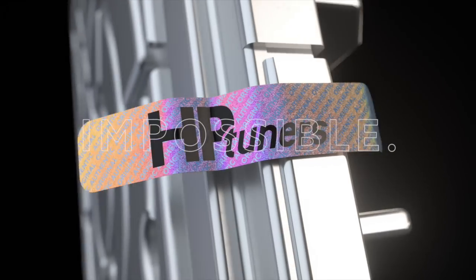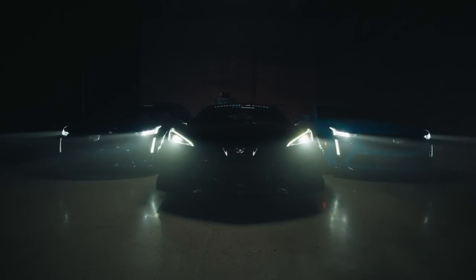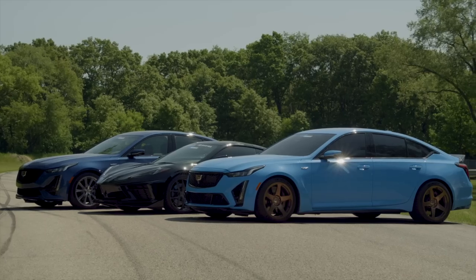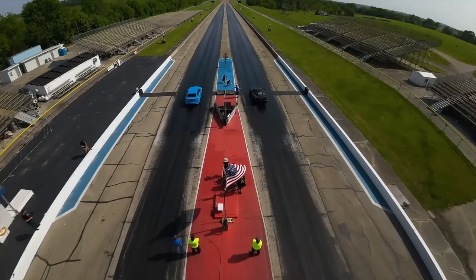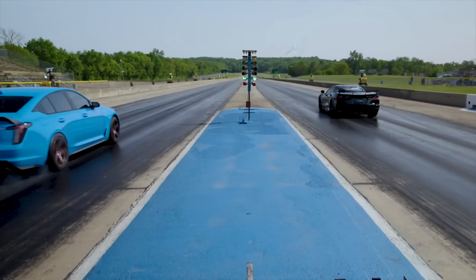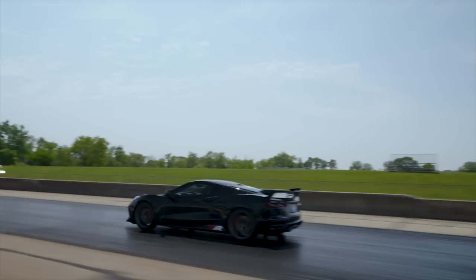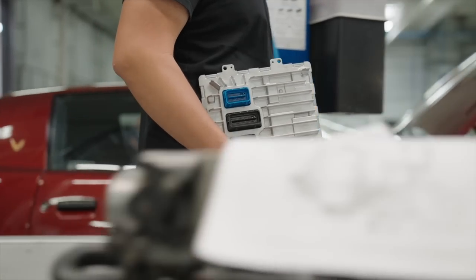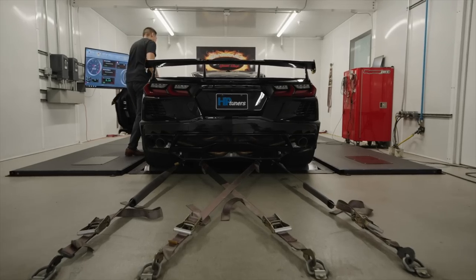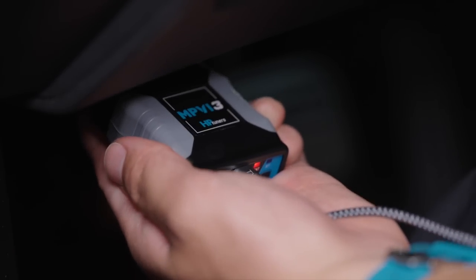Global B is GM's kind of classification for encryption, and HP Tuners has been able to get into those vehicles. We've got a Cadillac CT5 Blackwing, a Cadillac CT5 V, and a C8 twin turbo Corvette. For years people have been coming to us and other tuners saying they want to tune their stuff, and the reality is we haven't been able to — at least not to this level. We're finally there.